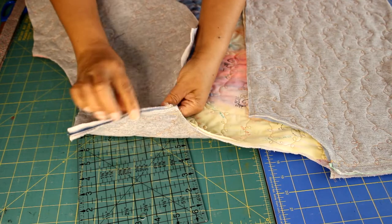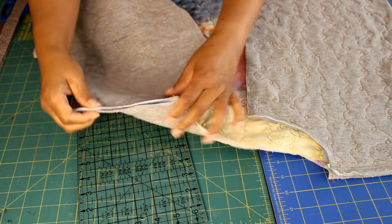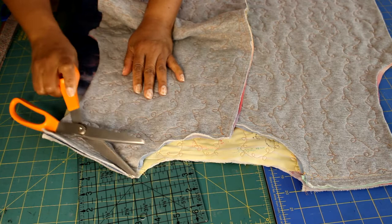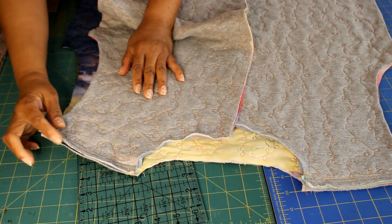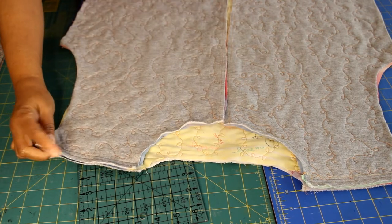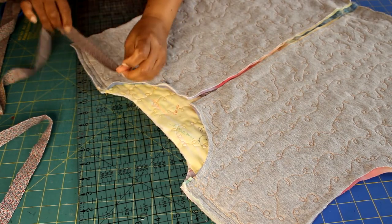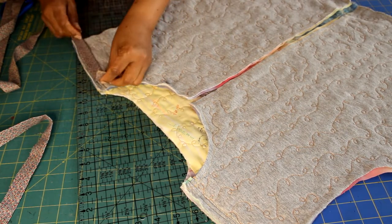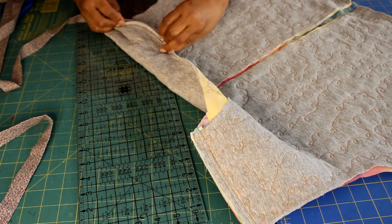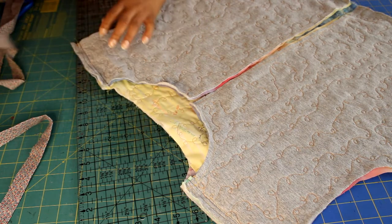Once you do a lot of quilting, depending on how dense you quilt, the sweatshirt may shrink a bit, so you may want to take a quarter-inch seam allowance versus a half-inch so the jacket is not too tight. Now that the shoulder seams have been sewn, you can zigzag stitch the seam, use pinking shears, use a serger, or cover it with bias binding. I'm going to serge my edges.